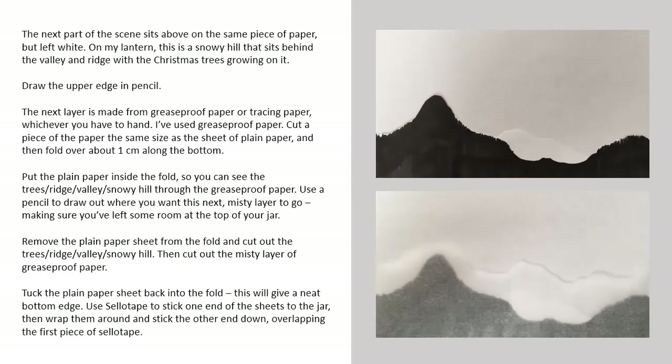The next part of the scene sits above on the same piece of paper but left white. On my lantern this is a snowy hill that sits behind the valley and ridge with the Christmas trees growing on it. Draw the upper edge in pencil.